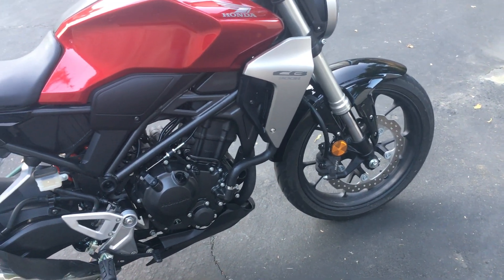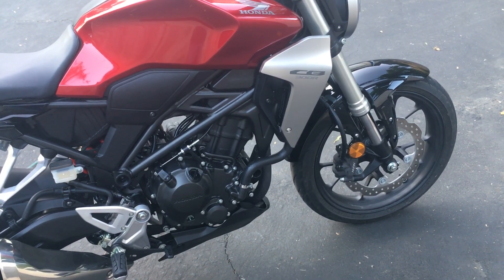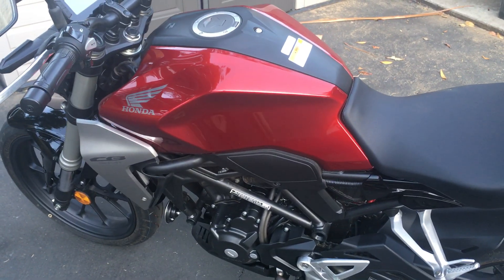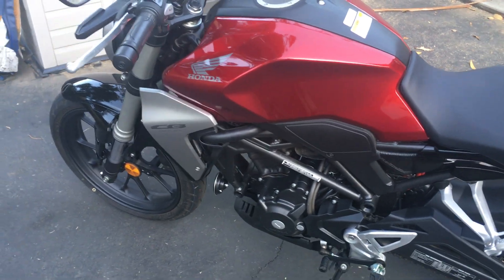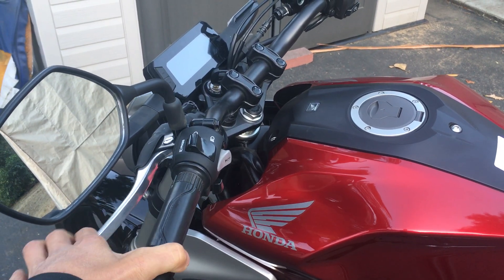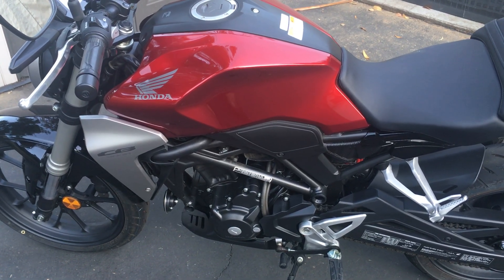The brakes aren't broken in yet at under 50 miles, but they felt good. Shifting was really smooth — much smoother than my 300F. The clutch is really smooth too, with a lot of feel and modulation. I don't remember the 300F feeling that way. I wonder if Honda made minor internal tweaks to the engine, transmission, or clutch to make it feel slightly different.